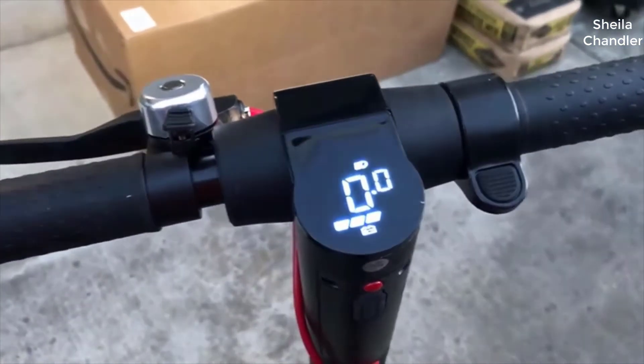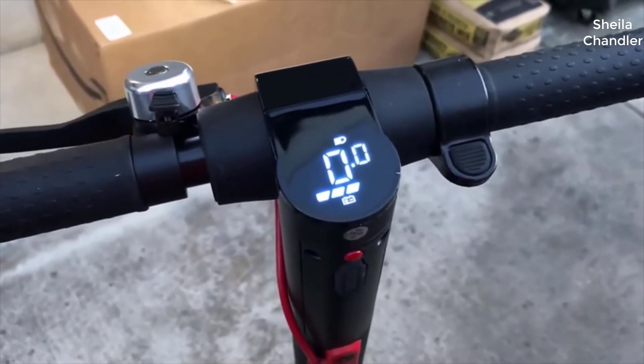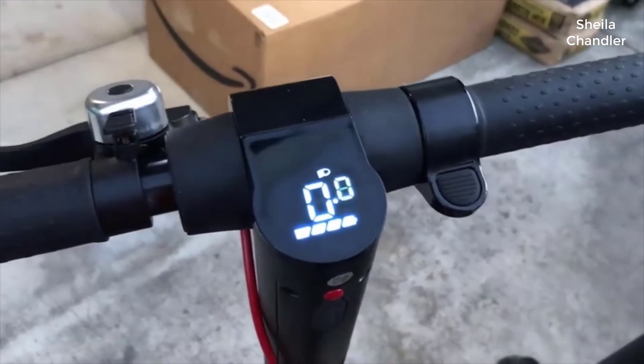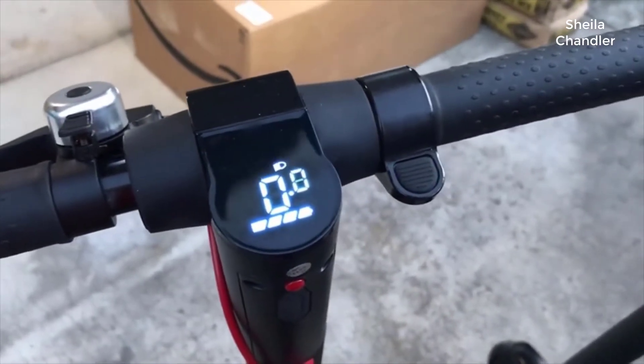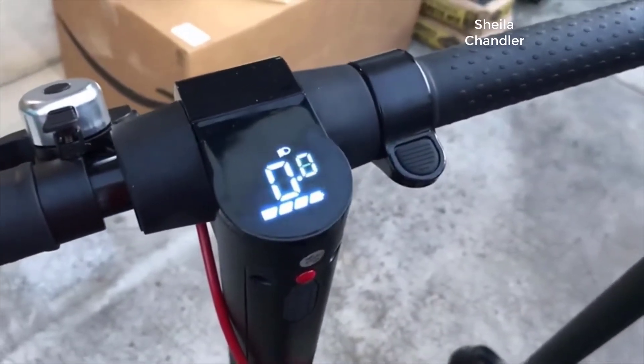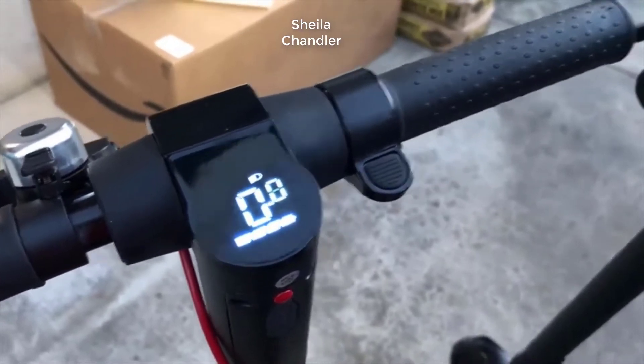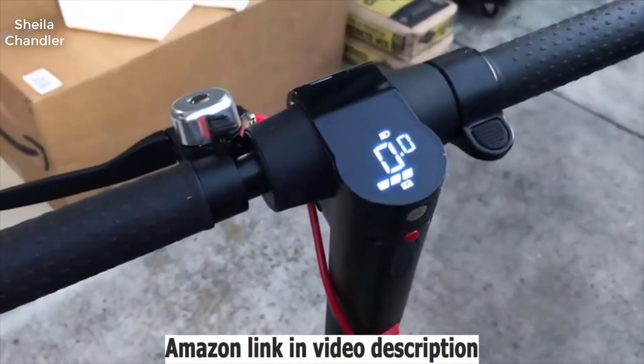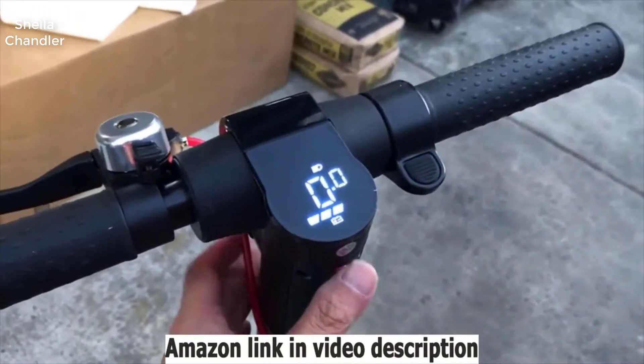This speedometer is really accurate. By the way, the first time you use it, it is in mode 1, meaning you only have a maximum of 8.6 miles per hour. So you have to put it in mode 2 and then you will get a maximum of around 15 miles per hour.